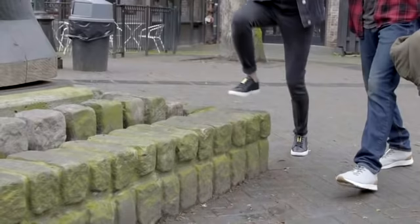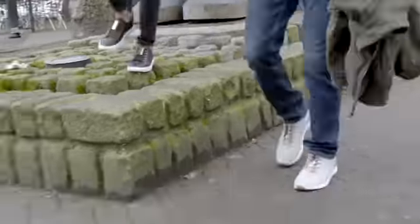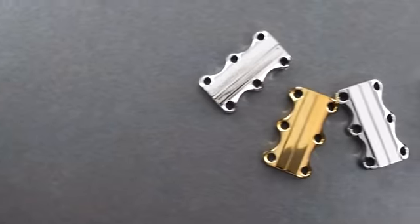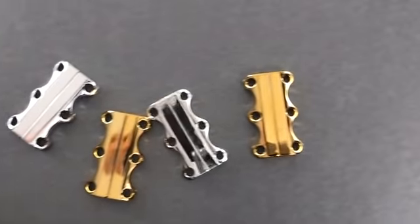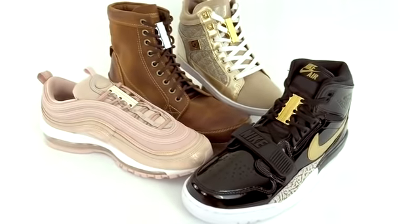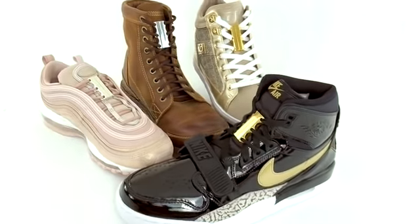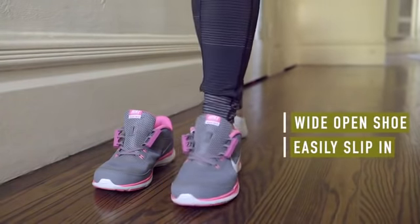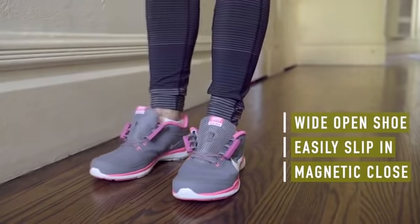Zubitz magnetic lacing has always been the fastest and easiest way to get in and out of your own shoes, but we wanted to add a little bling. Introducing gold and chrome Zubitz closures — not just new colors, but a whole new manufacturing process. With Zubitz, your shoe is wide open so you can easily slip in without squeezing.